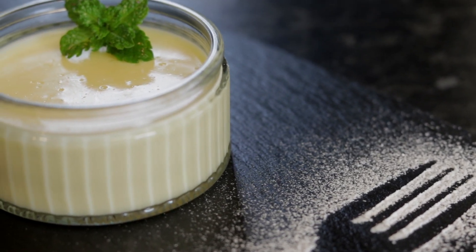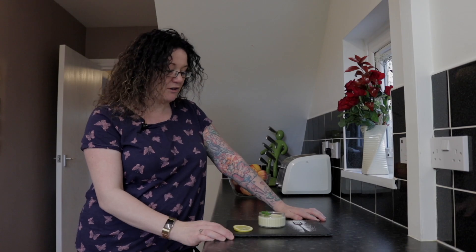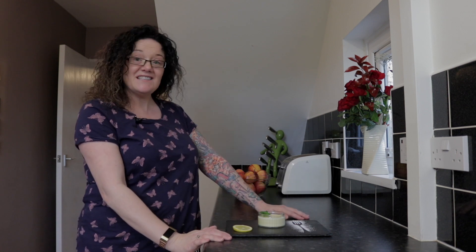Here we have it — our lovely lemon posset! I hope you've enjoyed watching these films and I hope we've proved that you can enjoy Valentine's Day on a budget, creating a nice three-course romantic meal without breaking the bank. Happy Valentine's Day!